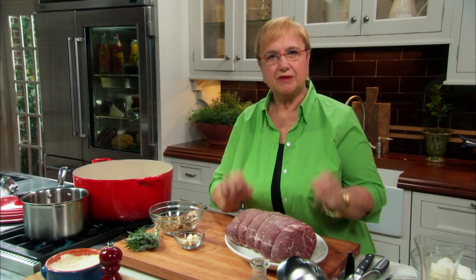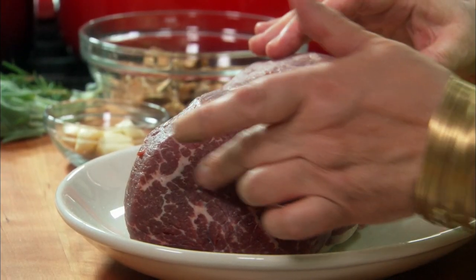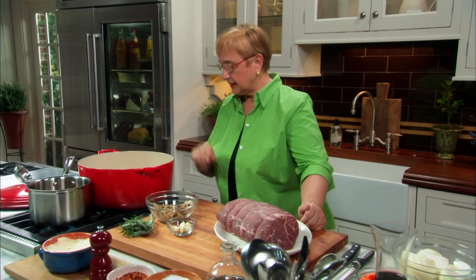Of course, you gotta choose the right product. To braise for three hours, you don't need a filet of beef. This is a chuck roast. I love the flat iron piece also, which is up from the shoulder. These are pieces that have some cartilage, that have some marbling, and they are the best because once they cook, they kind of break down — almost fork tender, you want them.